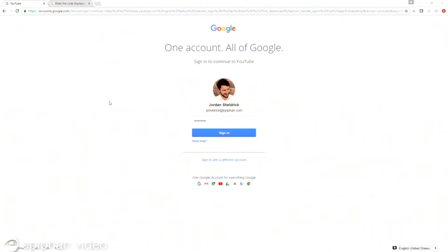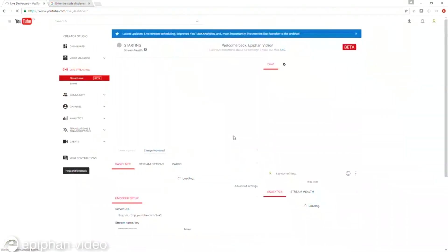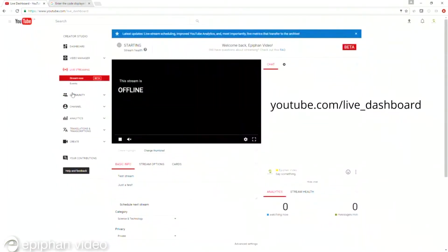On a web browser, log in to your YouTube account, navigate to your live dashboard, and set your video description and privacy settings.